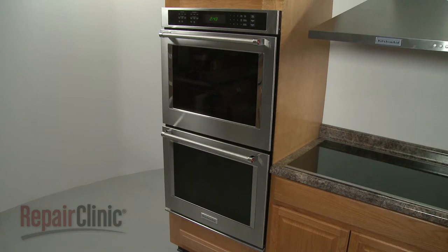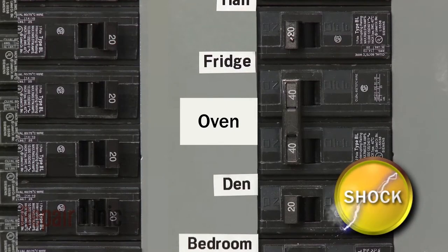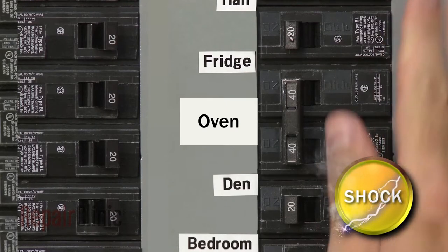To replace the upper oven control board in your double wall oven, you will need to remove the appliance from the cabinet. Before you do this, be sure to shut off the power to the oven junction box.